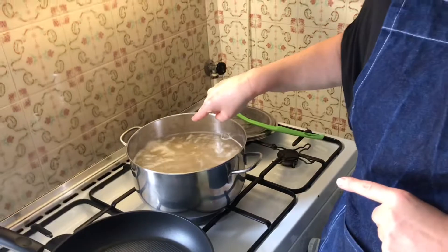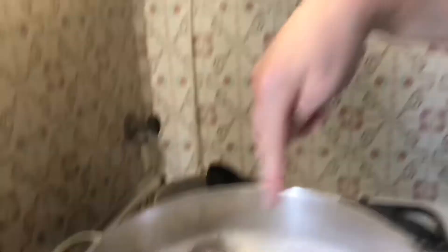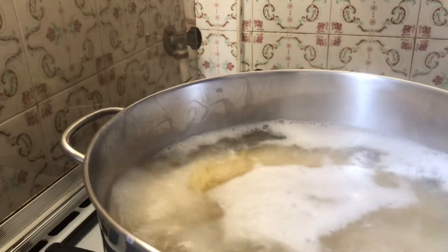One thing I need to mention: while your pasta is cooking, if you usually add a tablespoon of salt, do not do that with this recipe. Use only half of what you would normally put, because the pecorino cheese is extremely salty and you will ruin the dish. Now at this point you're going to get a frying pan.